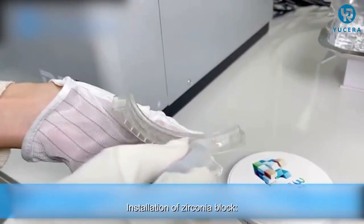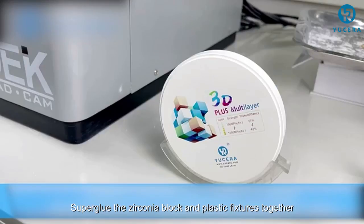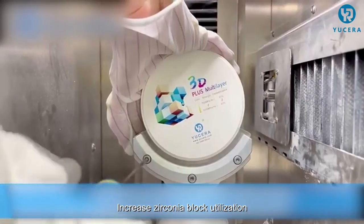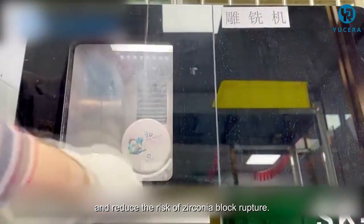For installation of the zirconia block, super glue the zirconia block and plastic fixtures together, then mount to the machine. This increases zirconia block utilization and reduces the risk of zirconia block rupture.